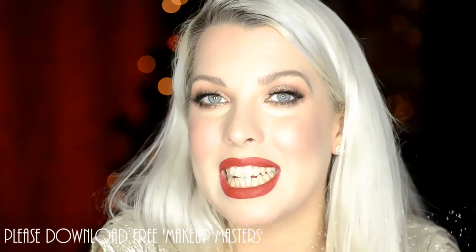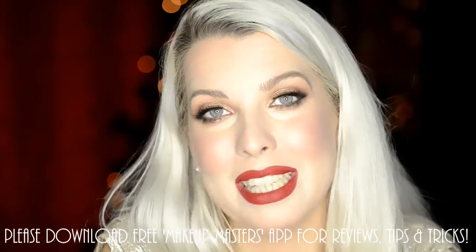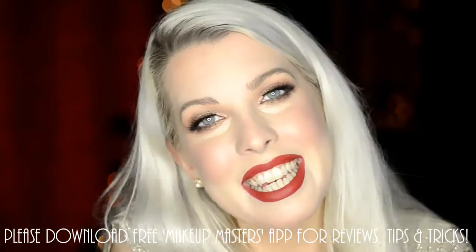So thank you so much for watching. I hope you enjoyed. And again, just let me know if there's anything else you want to see on the Makeup Masters app next time. Thank you. Bye.